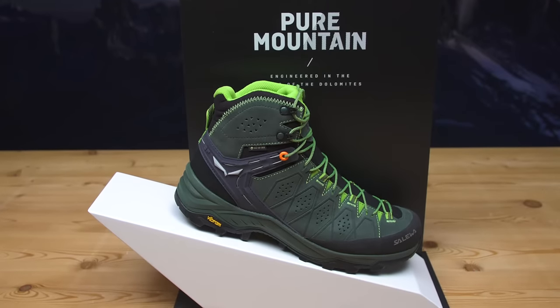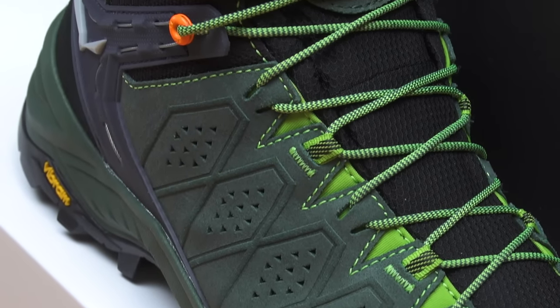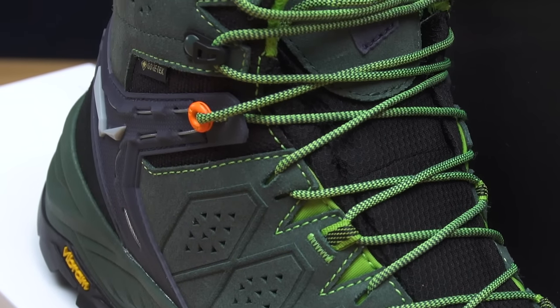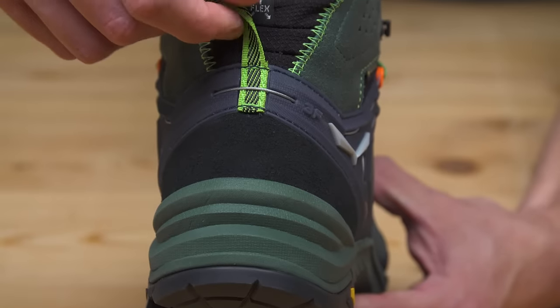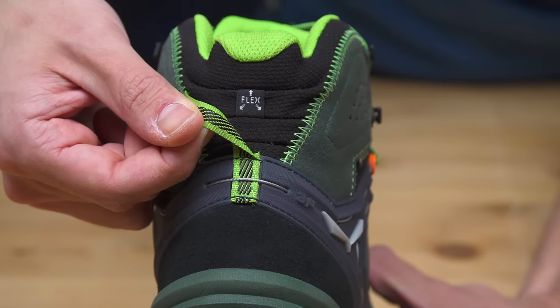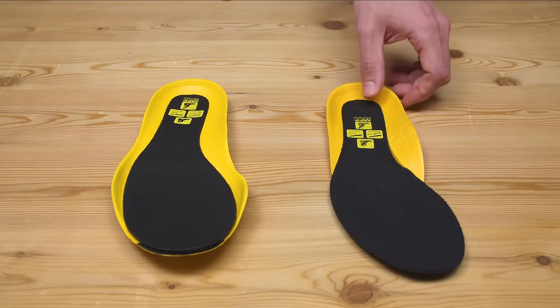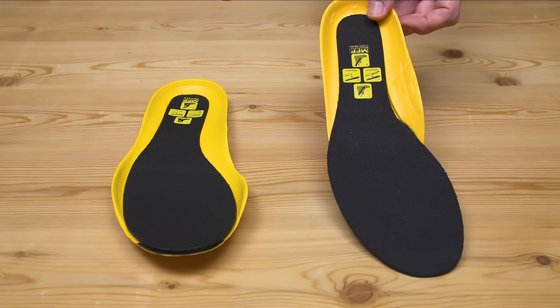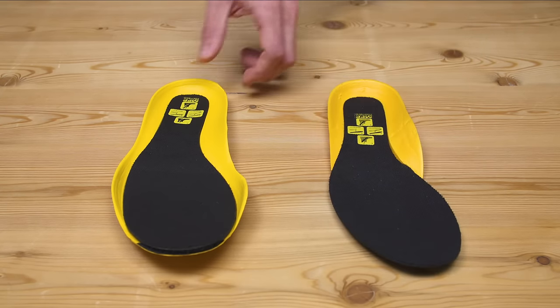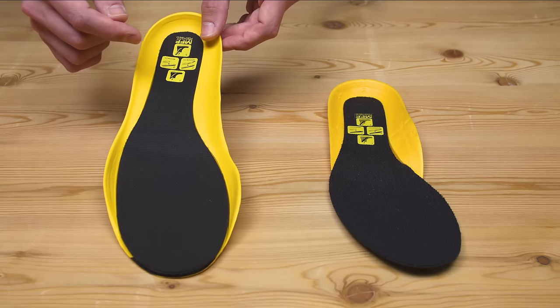Immediate step-in comfort and in-activity comfort are the focus of these new boots. Thanks to many proprietary technologies like the FlexColor and the 3F systems — which we invite you to discover in more detail on our website. The Multi-foot Fitbed Plus is also included. Two different thicknesses of footbed allow you to fine-tune the inner volume to your specific foot.